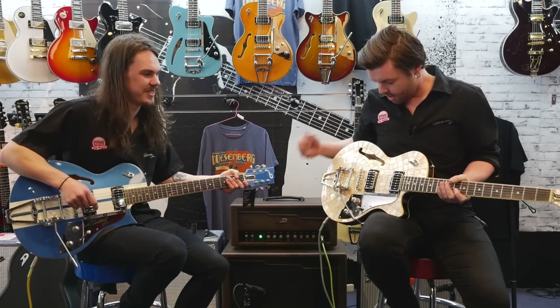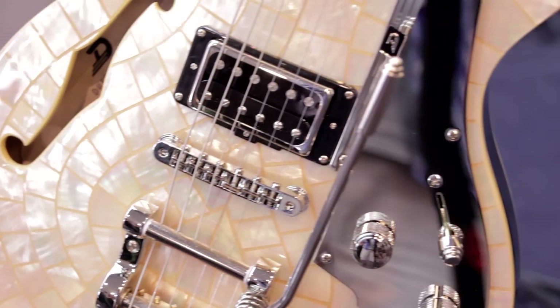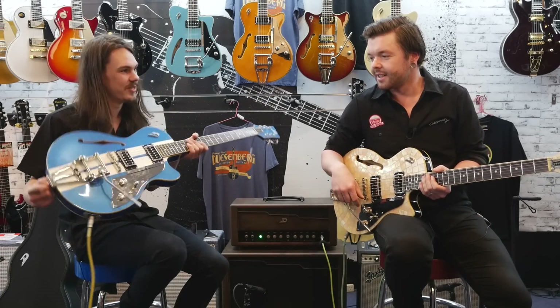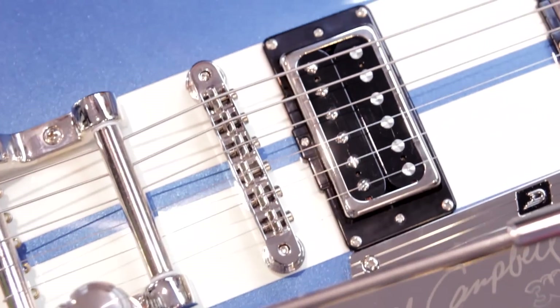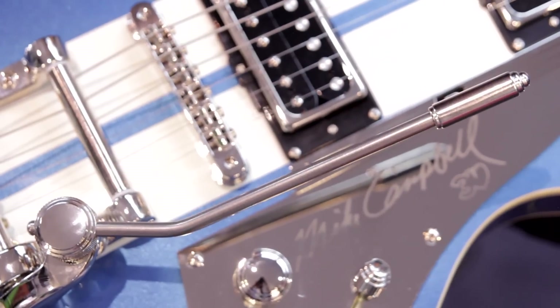Here in my hand I hold the Star Player TV Ice Pearl — it's all nice and icy and pearly. And this is the Mike Campbell Signature Model. Very glorious blue with the white racing stripes. It actually makes you play faster — the racing stripes increase your tempo about 15%. Results may vary.